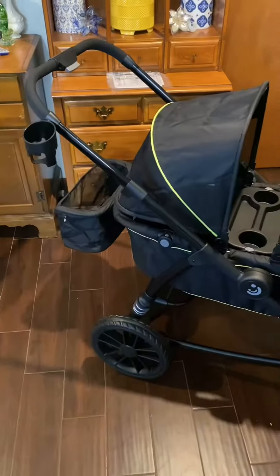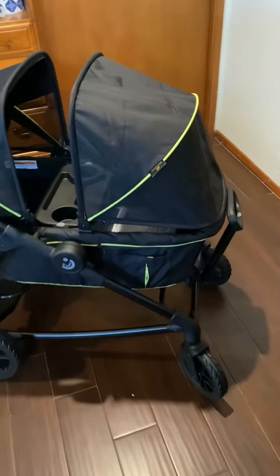Here's a quick glimpse of what you can find on this wagon. It has a pull handle that connects to the wagon discreetly, so it does stay out of the way, and you can adjust the height of it with the push of a button.